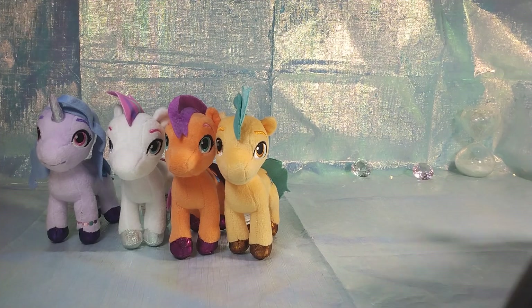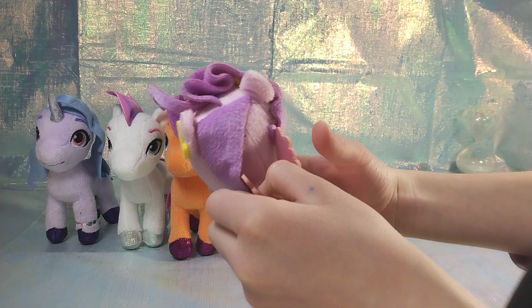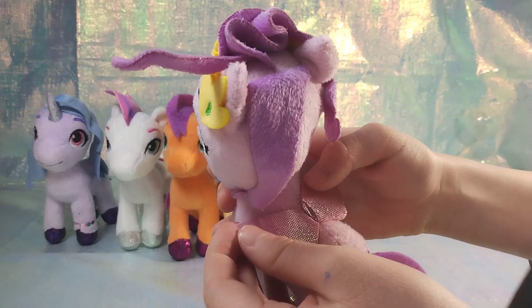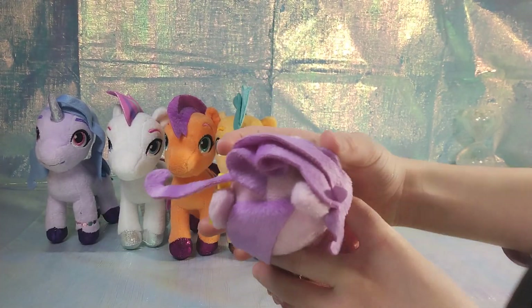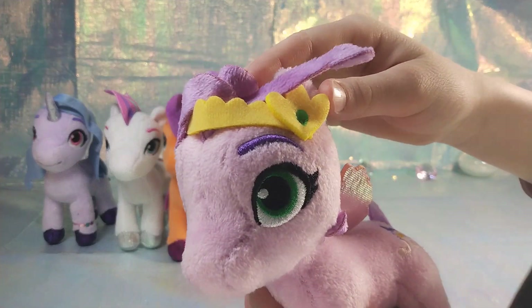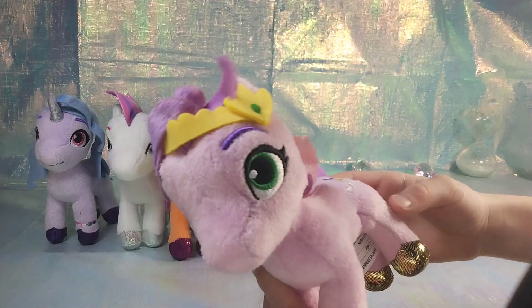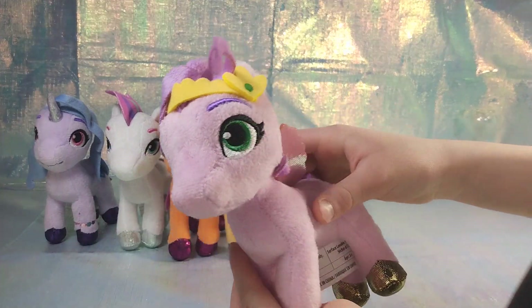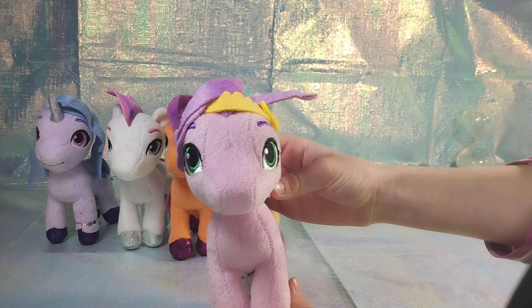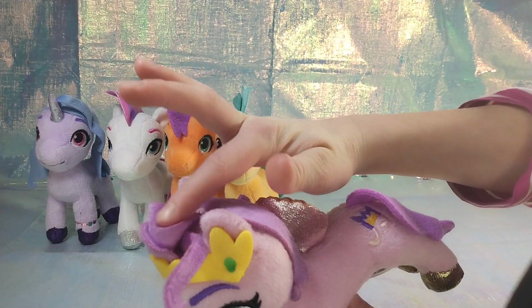I would say they're pretty good quality, and they're from Just Play — I think from Walmart. Shiny wings, I love those shiny wings! She's got a little crown and a music note cutie mark. I'm not sure what the pony names are for these — if you know their names, put them in the comments. She's got a different hairstyle on top, super cute.